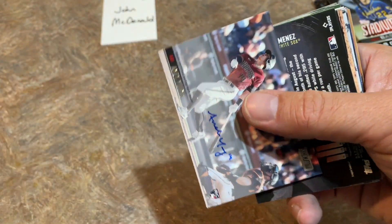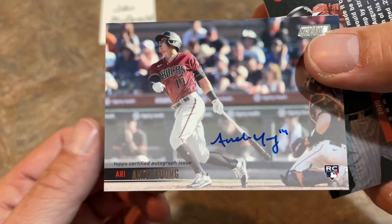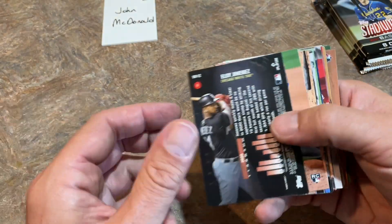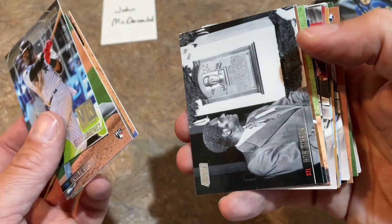And we've got the autograph coming out right now - it's an Andy Young second autograph. So Tanner Houck and Andy Young, a rookie card auto. I told you it's going to be a lot of those types of autos, but there's going to be some big names. I hope we can find some big name autos tonight.